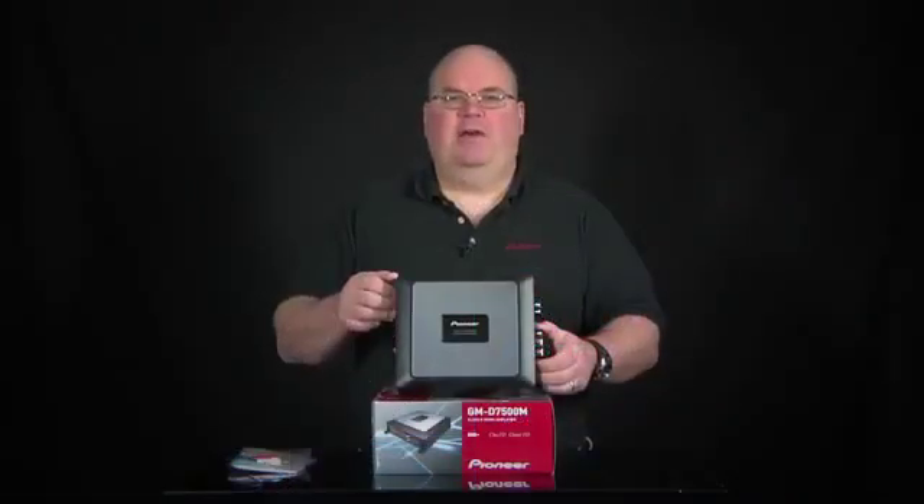So that's the GMD 7500M. It's a Class D mono amplifier from Pioneer, and that's what's in the box.